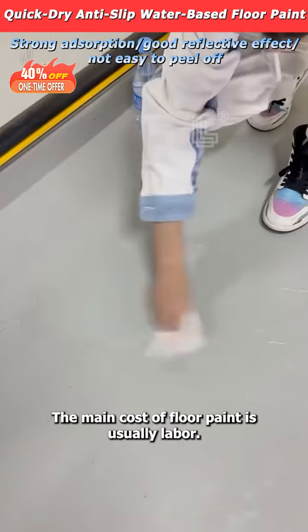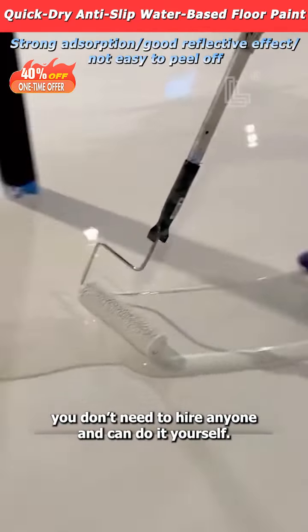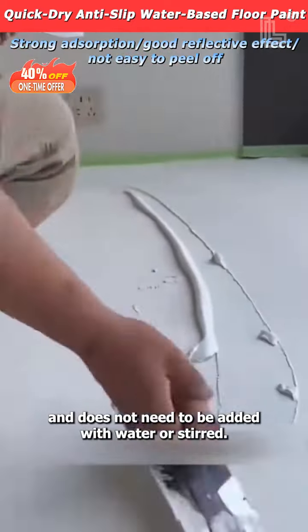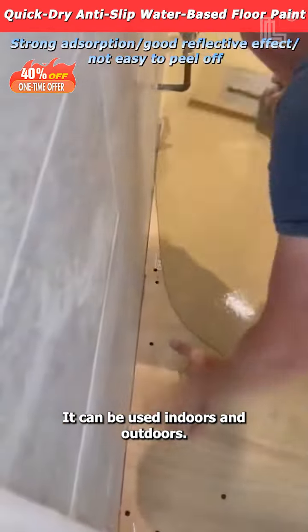The main cost of floor paint is usually labor. With this floor paint, you don't need to hire anyone and can do it yourself. The floor paint is pre-mixed and does not need to be added with water or stirred. Just open the lid and use it. It can be used indoors and outdoors.